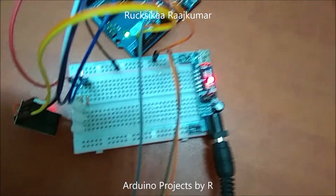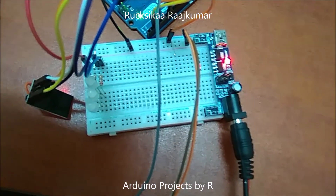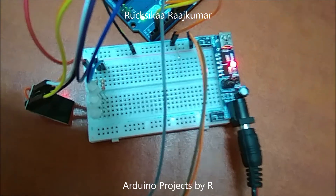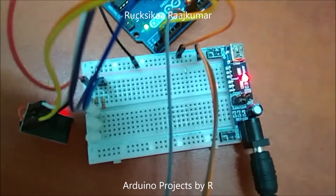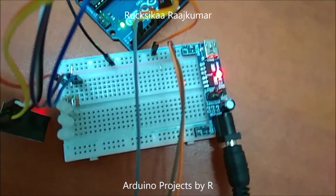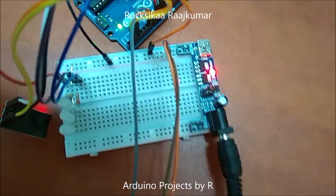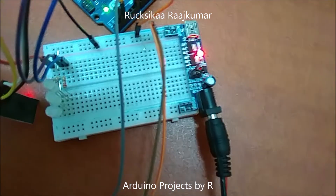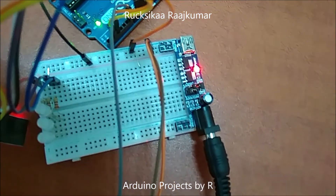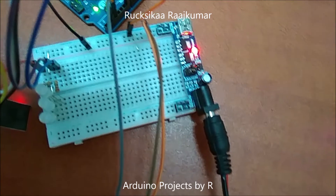I have used common anode RGB LEDs in this project. You'll need to connect the common anode with 5 volts, and the red, green, and blue pins must be connected to PWM ports using 220 ohm resistors.